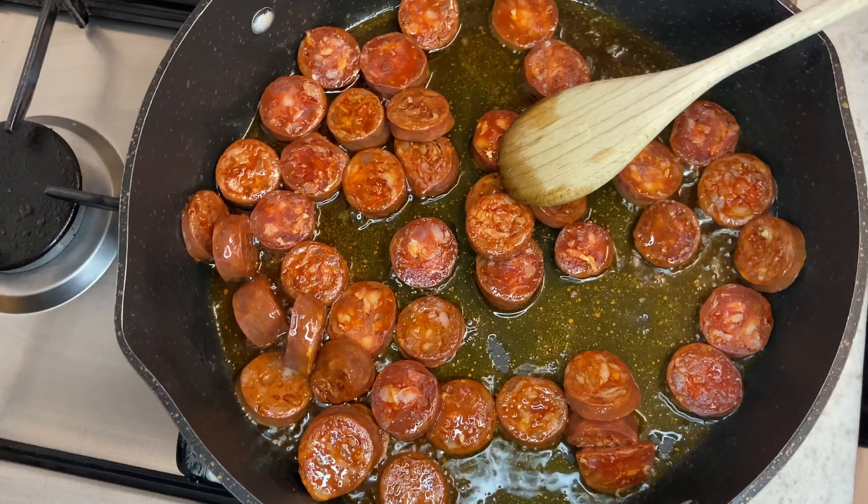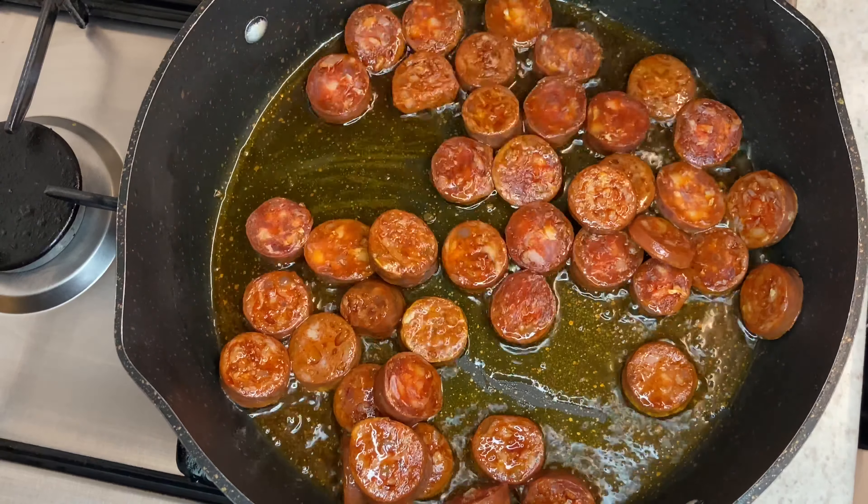Hi everyone, welcome back to Desired Foods. Today I'm doing my Autumn Chorizo and Bean Stew.